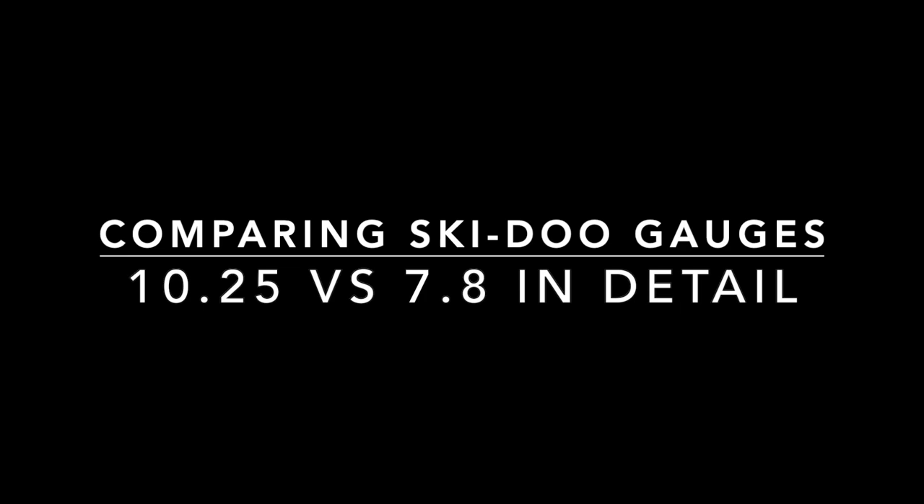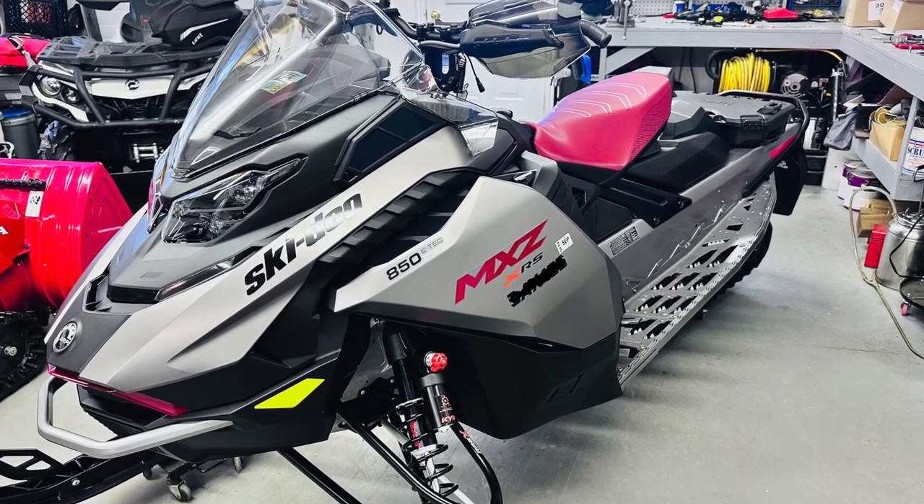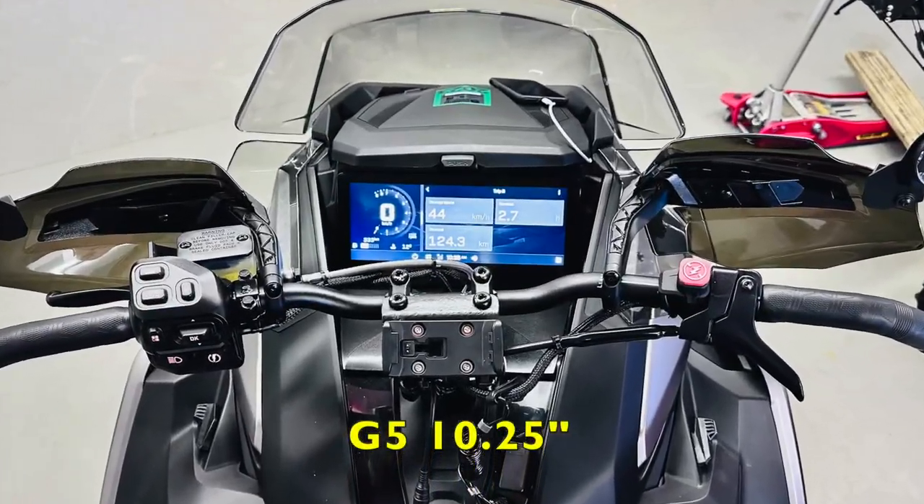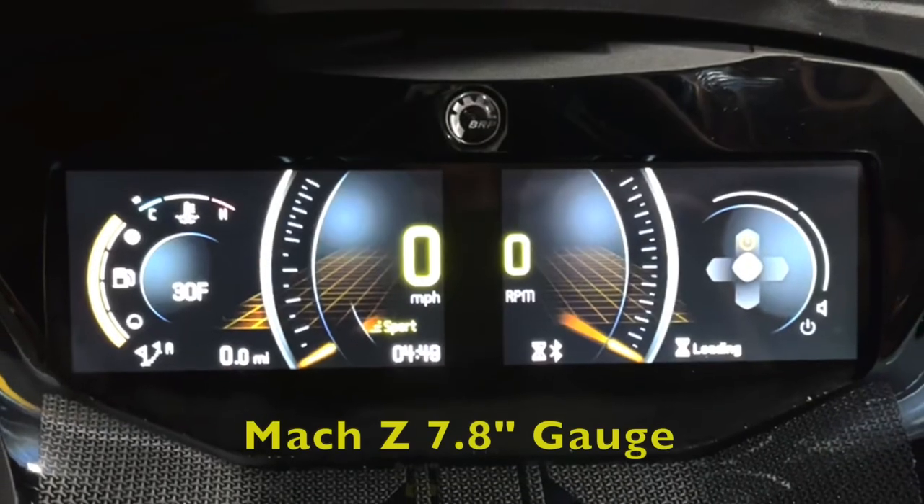In today's video we're going to go over some of the differences between the 10.25 gauge and the 7.8 gauge and show the big differences in what we like and what we don't like on these two gauges.